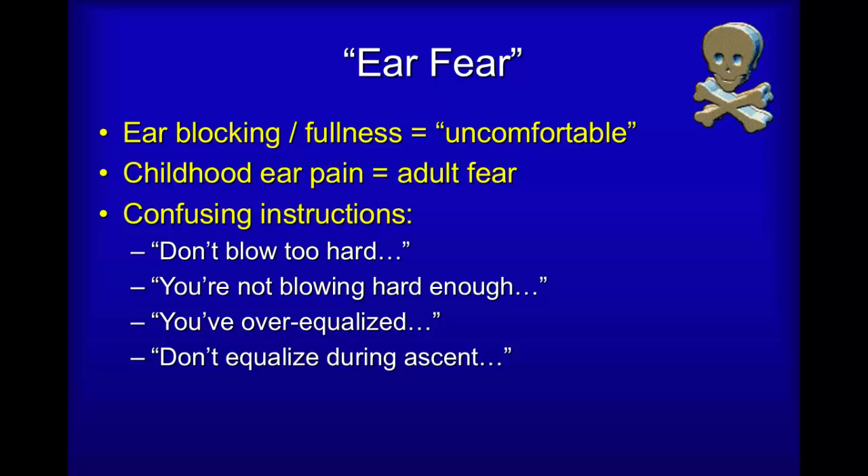What this means is that you should not force your ears to equalize by blowing harder than you would need to fill a nice large balloon — it's about the same pressure you would use when clearing a snorkel. Not blowing hard enough may mean that you really aren't: you might either be blowing through the mouth and not against the nose, or you may simply be a little timid.